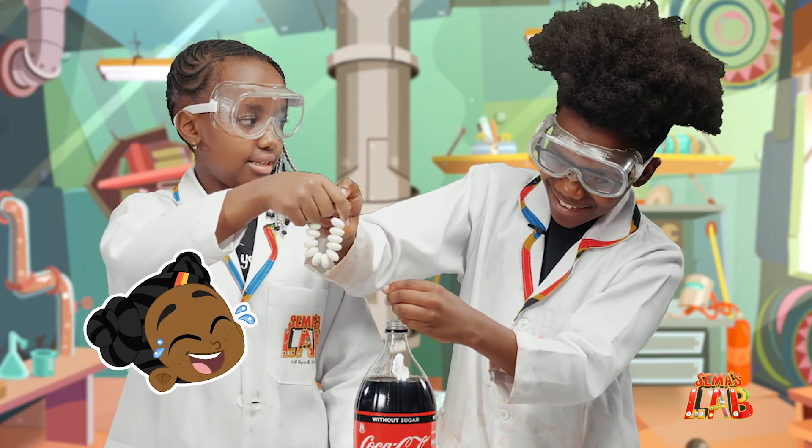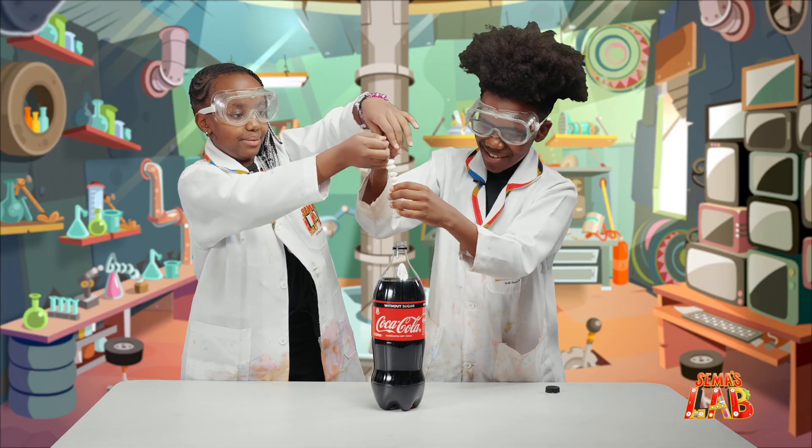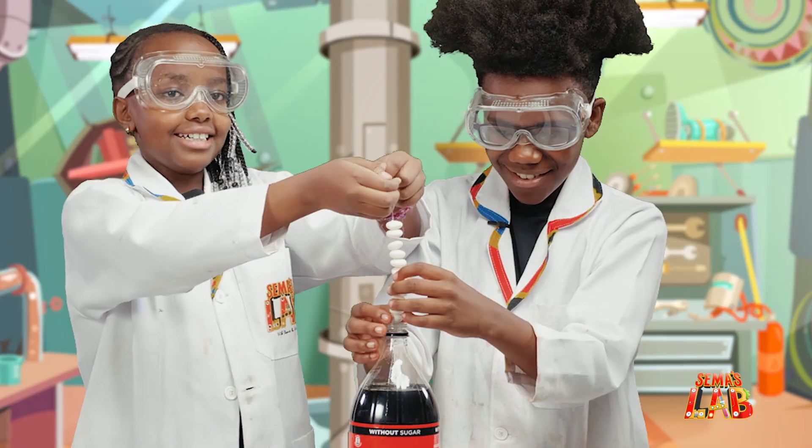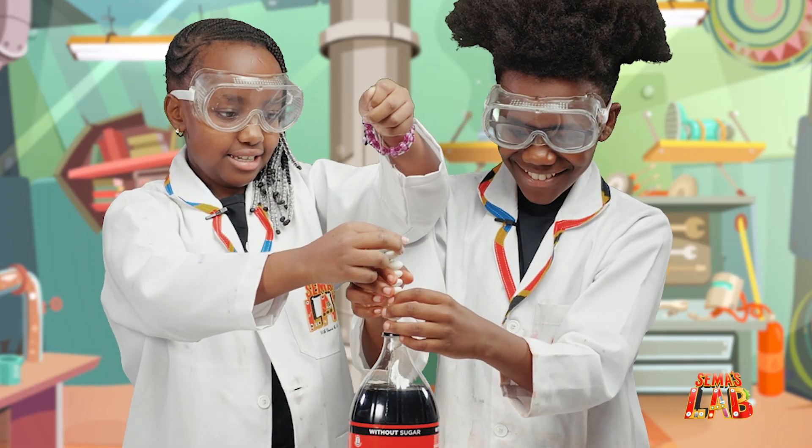You're too excited! Okay, wait — we've got to lower it inside, you have to be careful. Okay, ready? And... go, go, go, go, go!